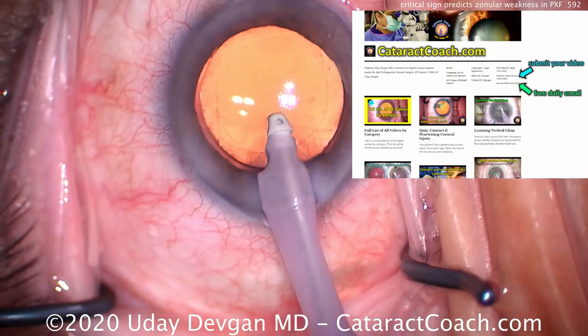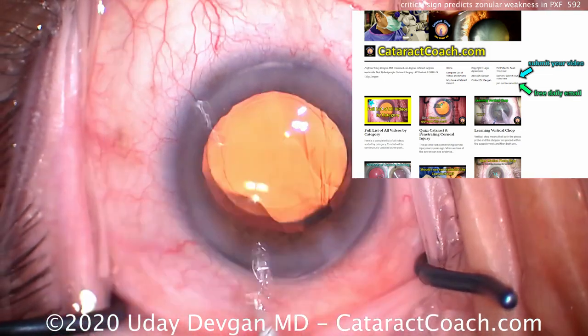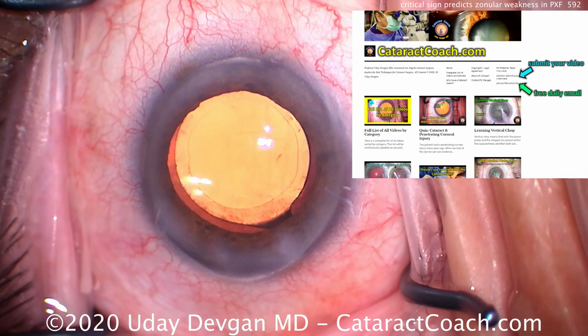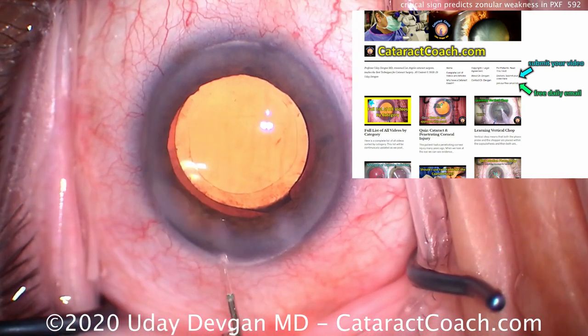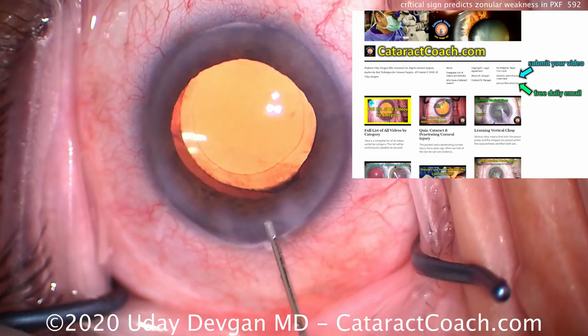Check out cataractcoach.com, our teaching website — we have a ton of great material, much more than you'll find here on YouTube, and it's all categorized with a full list of all videos, very easy to search. You can just watch ten videos on pseudoexfoliation. Check it out — I bet you'll like it.